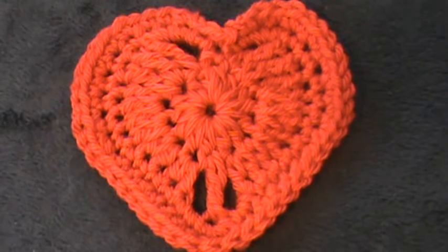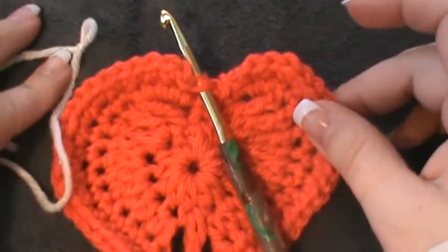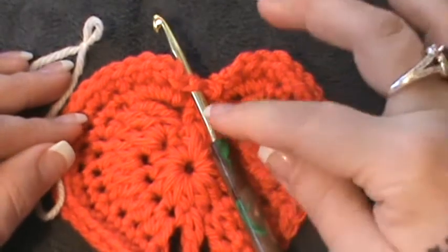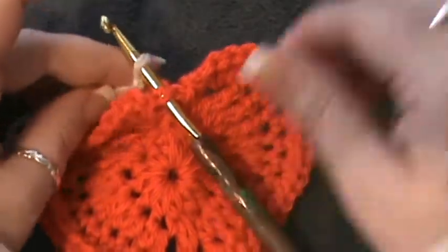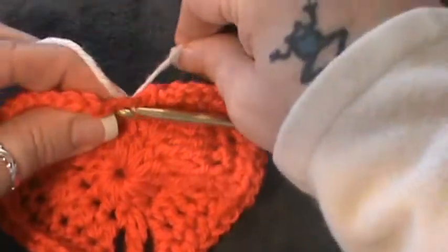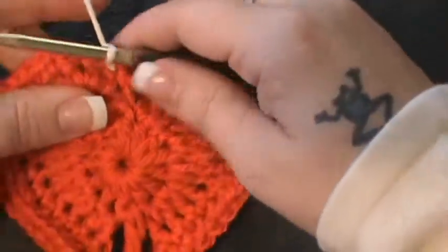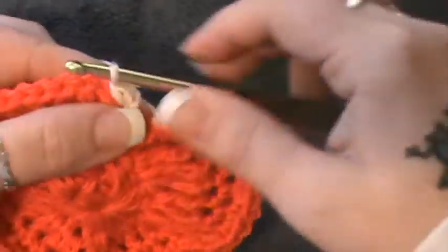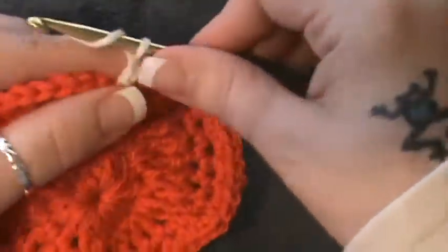Now we're going to work with our second color. My second color is cream — I don't want to add pink next to red yet; I'll do the trim in pink. Find that first single crochet of your last round, put your hook in, tie your slip knot, and pull through to join. Chain one, then single crochet in that same stitch to lock it in. Now do a chain three.